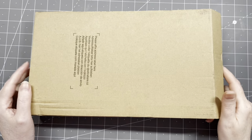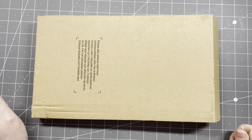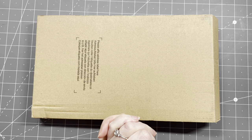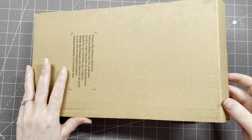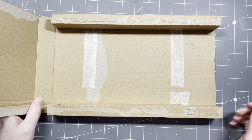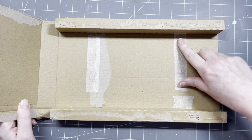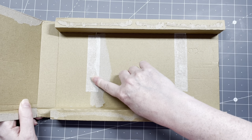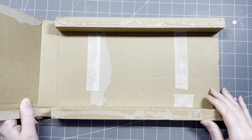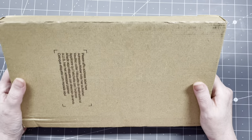Hi guys, good to have you all back and good morning. It's very early morning here in the Netherlands and promises to be an extremely hot day, so I started filming very early. On my desk is a box I received in the mail — not an unboxing, guys. What was inside? My ink cartridges. I have an ink subscription, which is very handy when you print a lot. This is a trash to treasure sort of video.